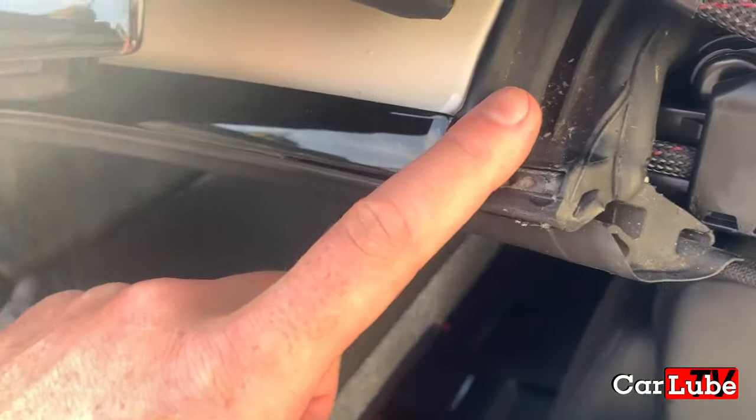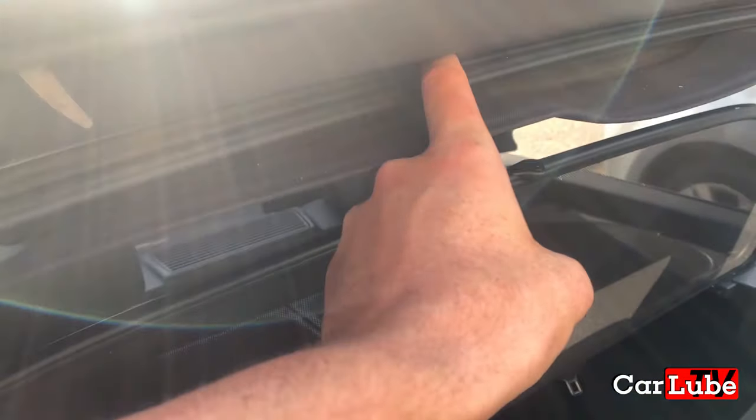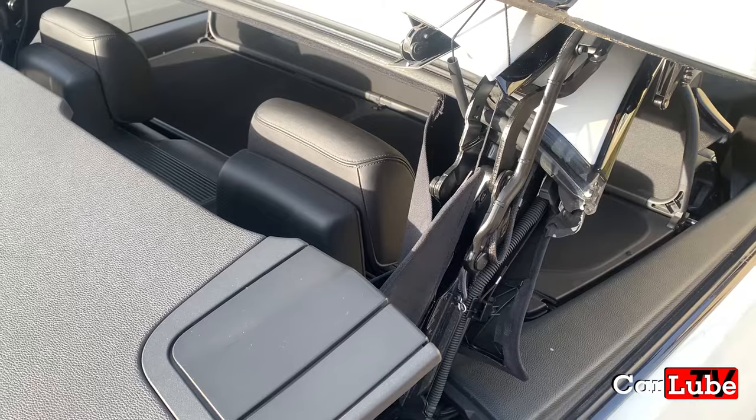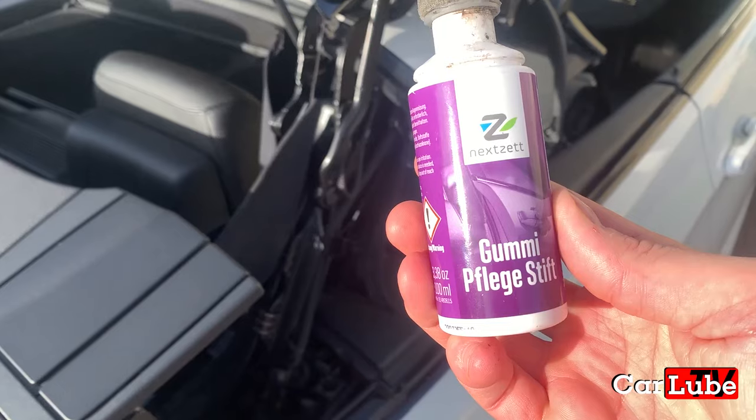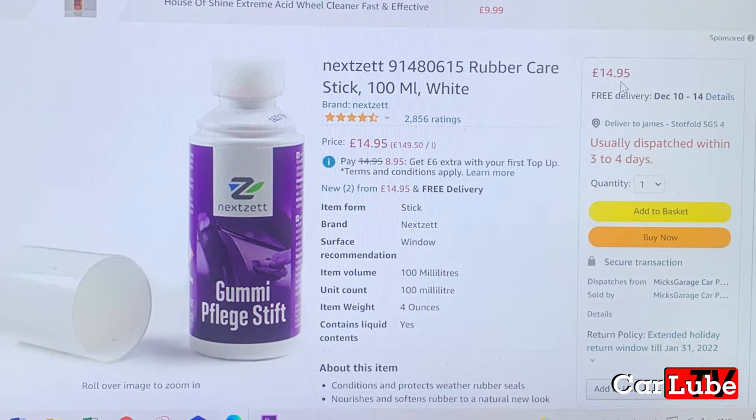The rubber seals will most likely have gone hard and be filthy. We need to soften them up so they become plump, pert and free from any debris. You will need a product like this one shown here. There are many alternatives on the market but this one is the one the forums will always recommend. You can purchase it from Amazon for £14.95.